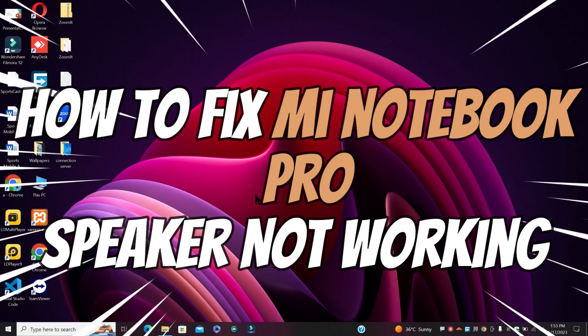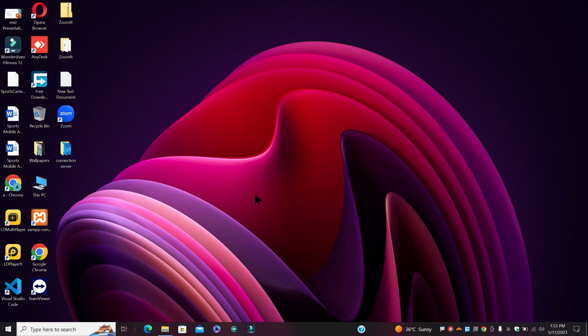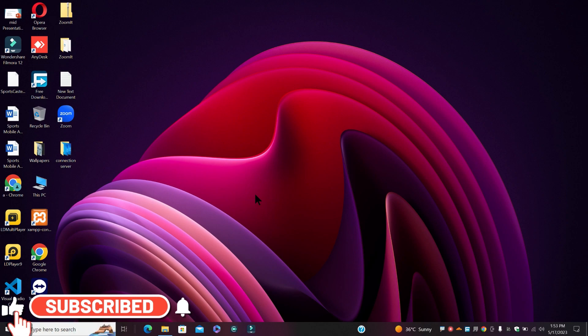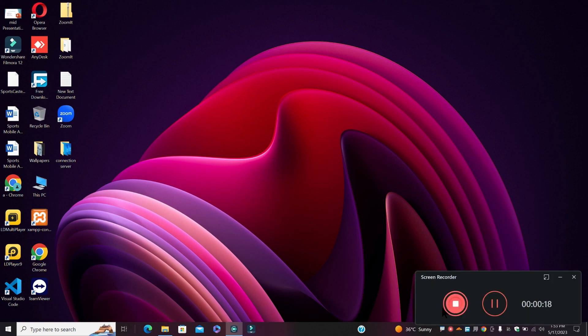What's up guys, welcome to my YouTube channel. In this video I will show you how to fix Mi Notebook Pro speakers not working and sound issue. So before starting the video, don't forget to subscribe the channel and also press the bell icon. So let's start the video without wasting any time.